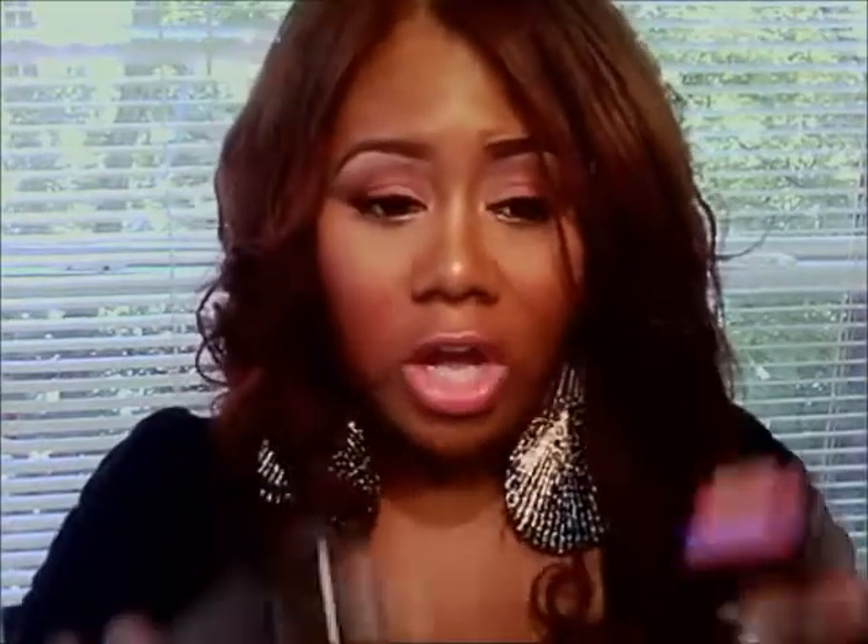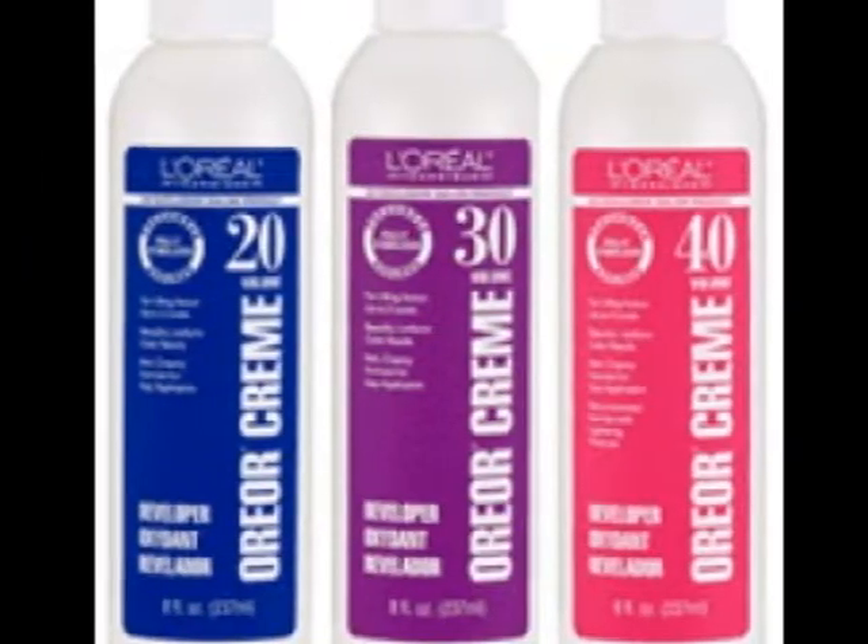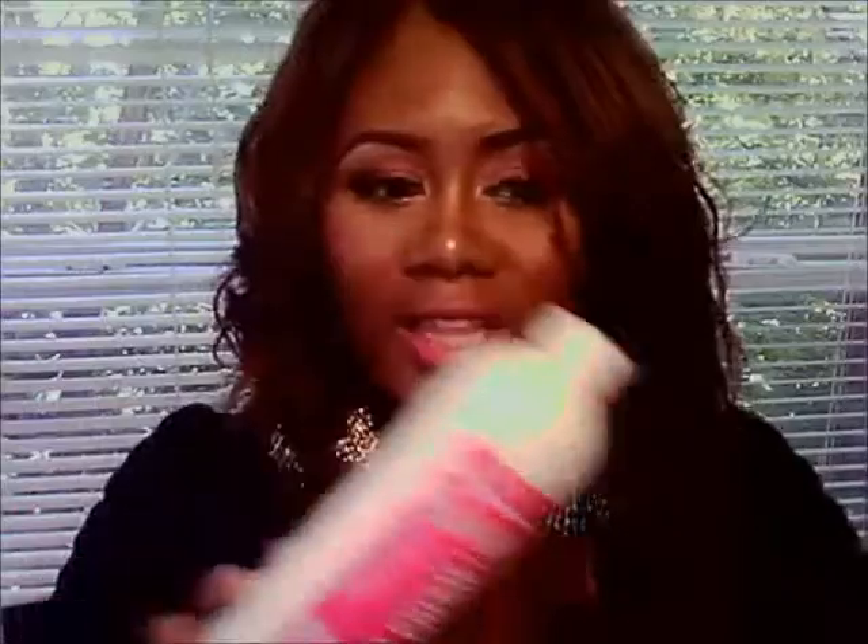After the filler, I put the color on. I also used L'Oreal Technique 40 Volume developer. Volumes come in 20, 30, and 40 — the higher the volume, the higher the lift. Basically, you mix it with the color, and the higher the lift, the brighter the color will be. So I used that as well.